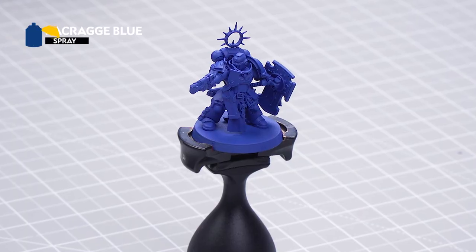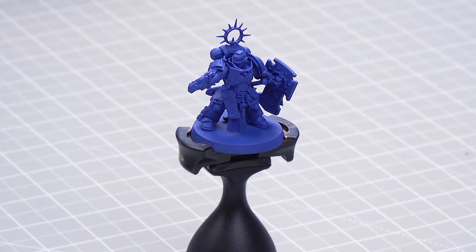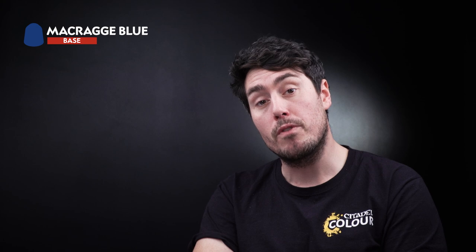The first thing we need to do is undercoat the model, and for this we've used Macragge Blue Spray. The first paint we're going to use is Macragge Blue from the pot.